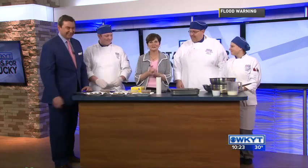Thank you all for your help and our assembly line. Thank you so much. Happy Valentine's.